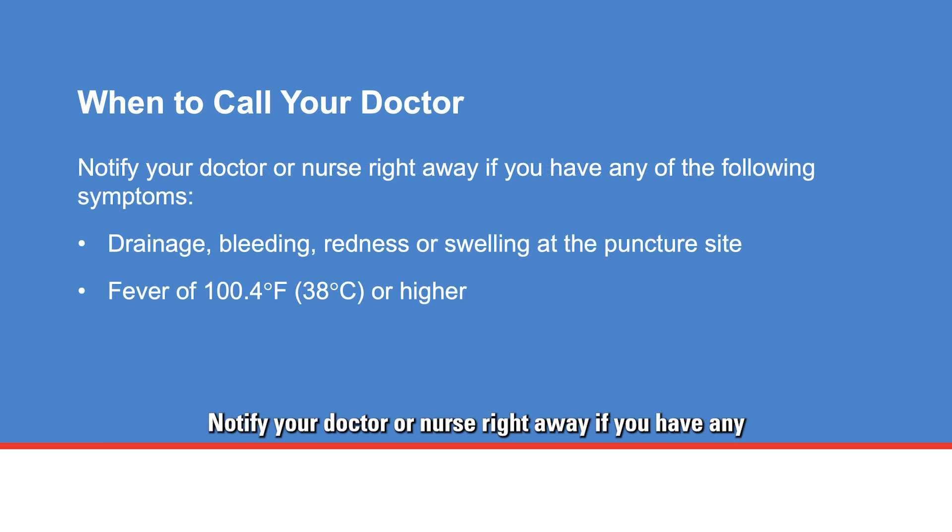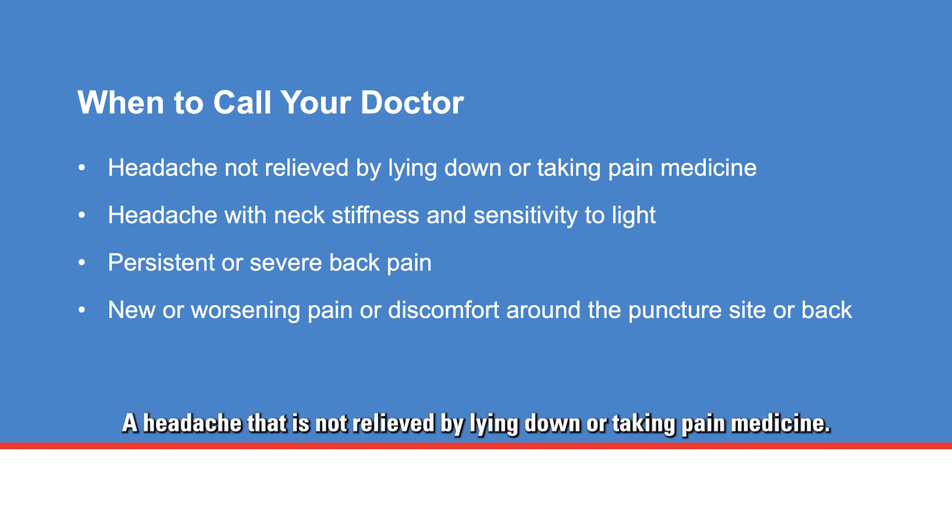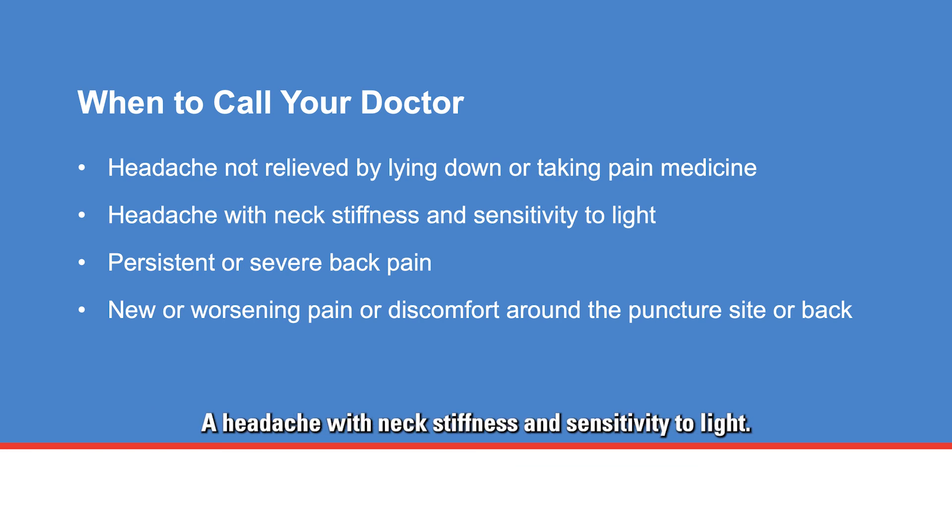Notify your doctor or nurse right away if you have any of the following symptoms: drainage, bleeding, redness, or swelling at the puncture site; a fever of 100.4 degrees Fahrenheit (38 degrees Celsius) or higher. Call your doctor if you have a headache not relieved by lying down or pain medicine, a headache with neck stiffness and sensitivity to light, persistent or severe back pain, or new or worsening pain or discomfort around the puncture site or back.